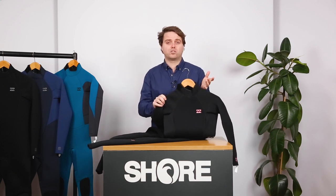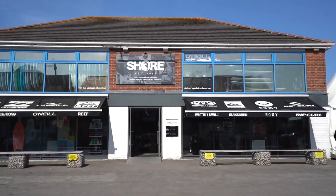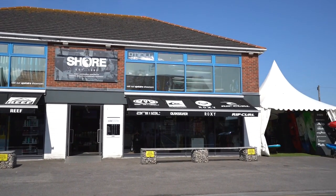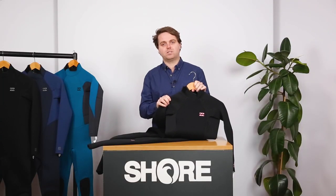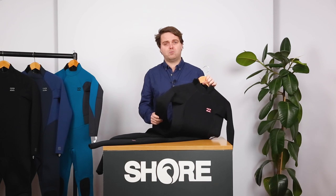Another thing you can do is come down to our shop. We have a physical shop with all these suits in stock, so you can come in, try them on, and we can get you fitted up properly — which really does make a big difference when you're looking for that first wetsuit. So that's the Billabong Launch series of wetsuits, available here in our shop.